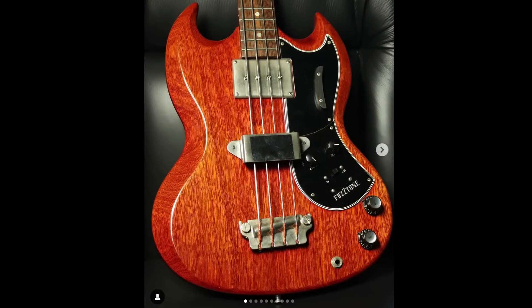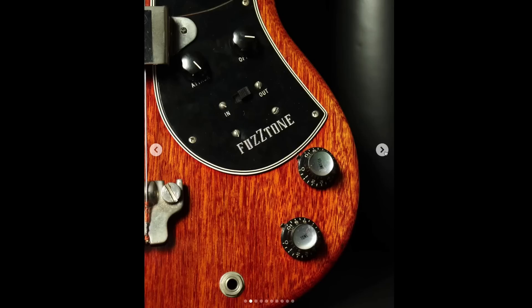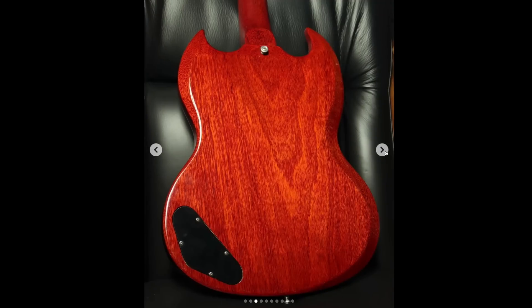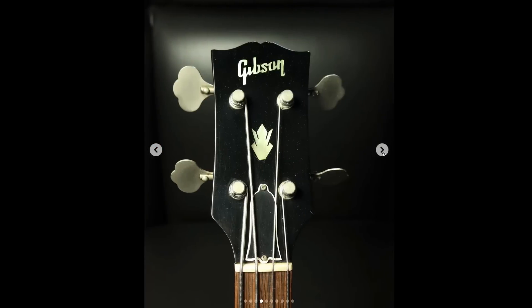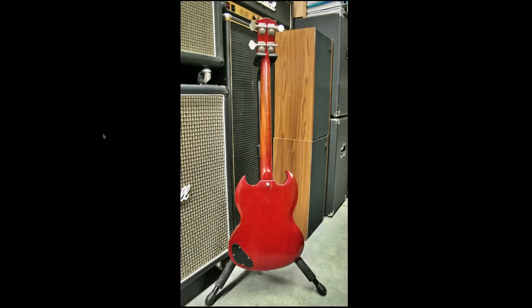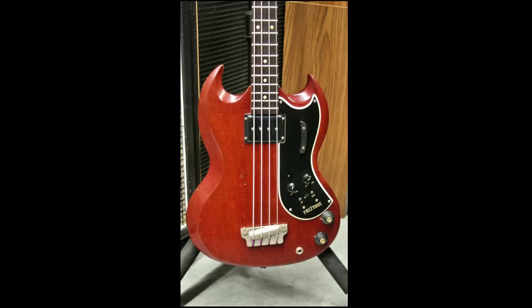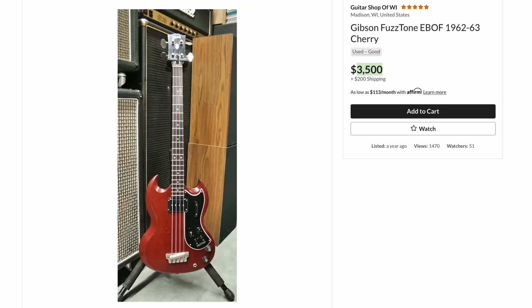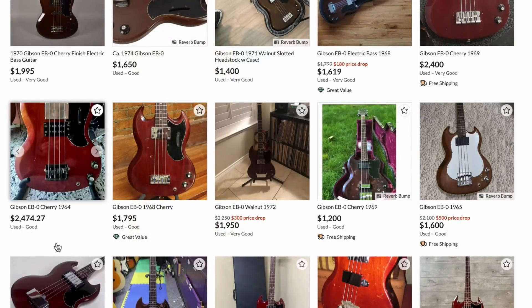And speaking of some cool stuff, check this guy out. This is rare, but not so rare that you're never going to see it — this is an original EBO-F. The F stands for fuzz tone. All the way back in the mid-60s, when those pedals were first coming out, they had the great idea to blend it inside a guitar. I've always wanted to demo one of these. They're not all that expensive in the grand scheme of things, and this one has really cool wood grain and appears to be in great shape — no wonder it's in their museum collection. It appears there might have been some different models with different controls. This one has a publicly listed price of only $3,500. In comparison to these other guitars, relatively affordable — vintage Gibson EBOs really aren't that expensive to begin with, but that model does sell for a slight premium.